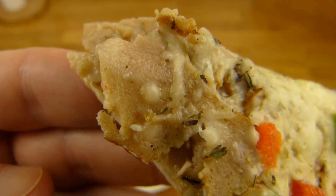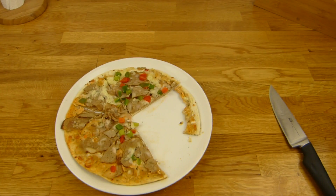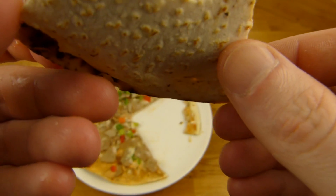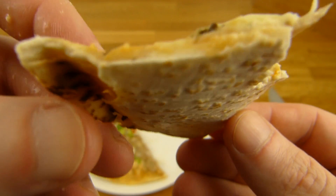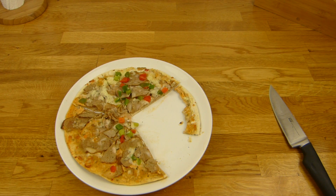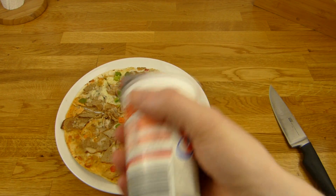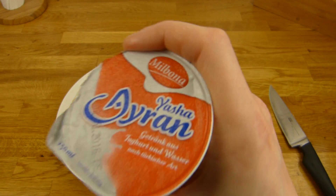It looks a little ugly, but don't look at it — just eat it. Nice and soft dough. That's a good product. I want something — Iron. Yeah, that's a must-have if you eat something with döner in the name, or kebab.